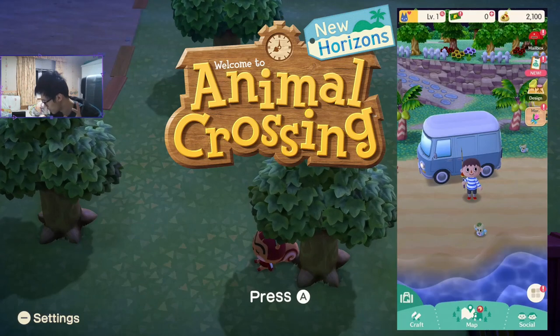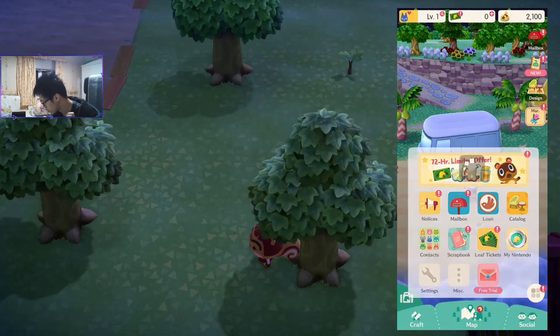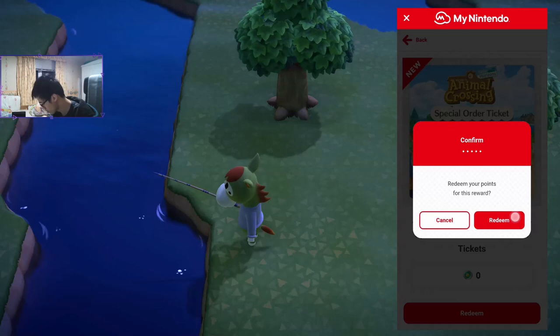I got on. So what you need to do is basically go to the bottom right corner, click on that bottom right corner and go to My Nintendo. My Nintendo will then give you a lot of options and it's the top left one — the New Horizons special pack — and this gives you lots of free items to purchase in the store. So let's redeem it.